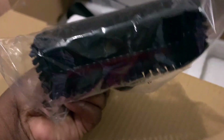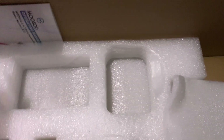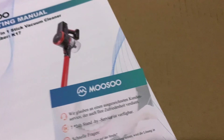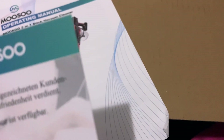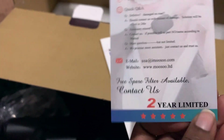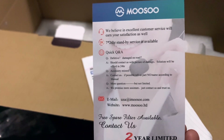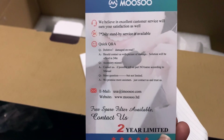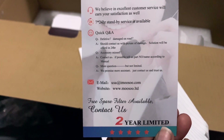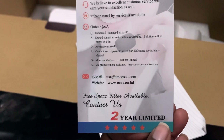This looks like another brush attachment. And then for paperwork, we have what looks like a guarantee card — a two-year limited warranty — which gives a quick guide on how to contact them, with a Q&A, email, and website.